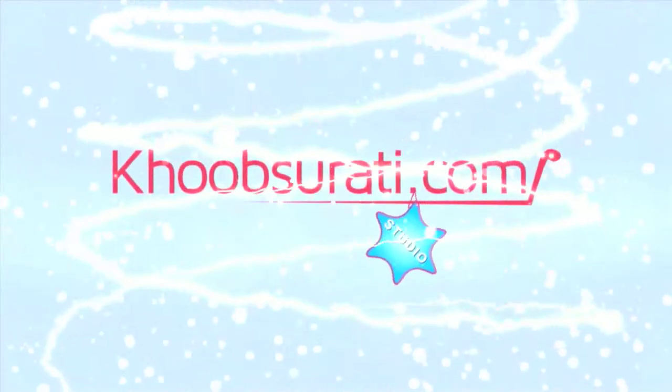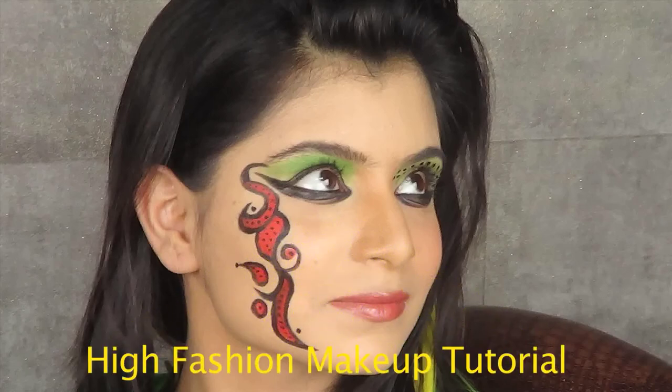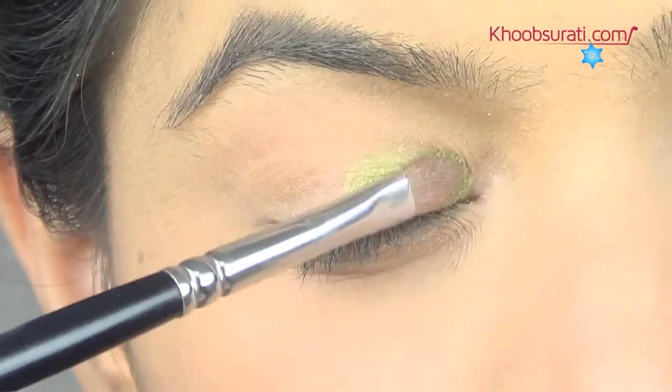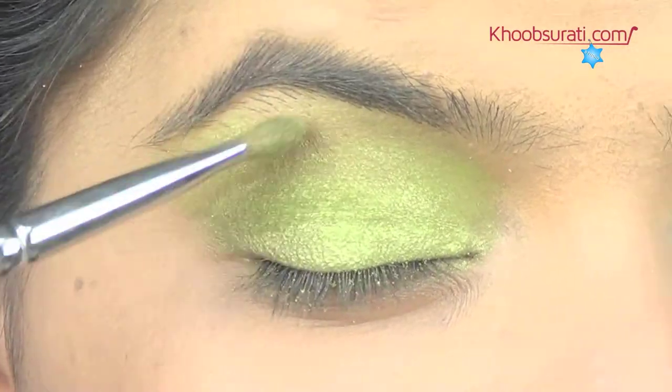Hi guys, this video is from koopsoorty.com studio. Today I'll be showing you how to do high fashion makeup. Starting with the right eye, apply green glitter eyeshadow on the eyelid.